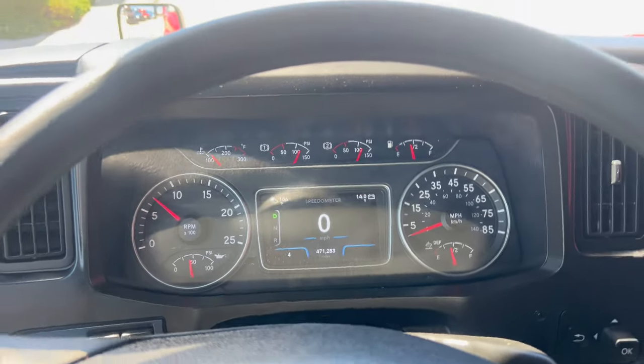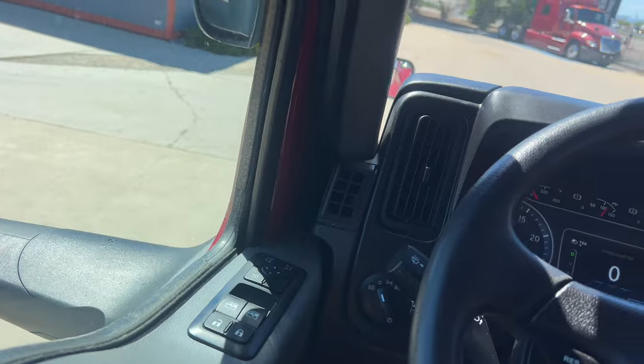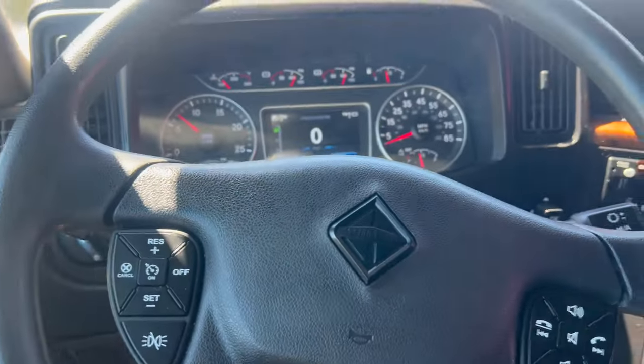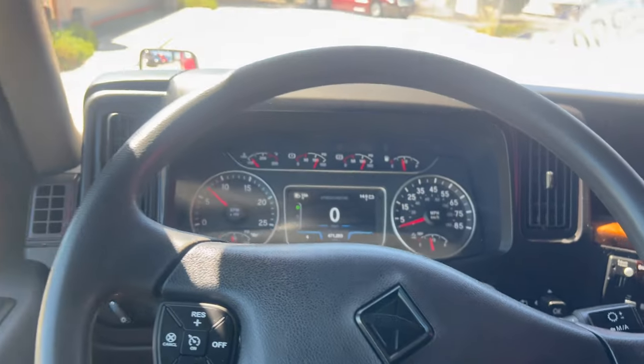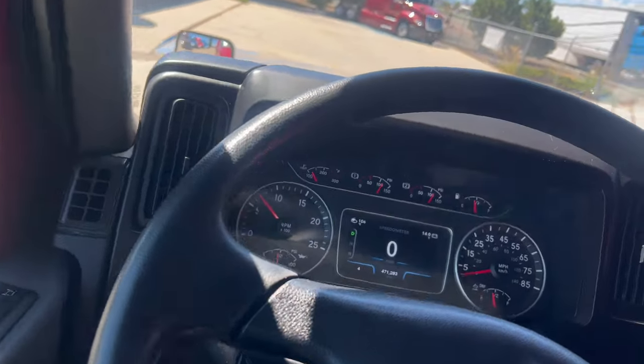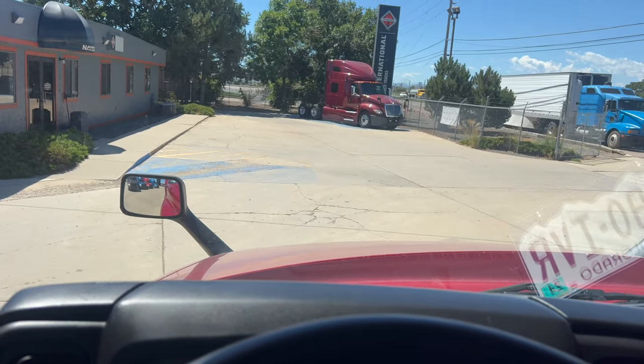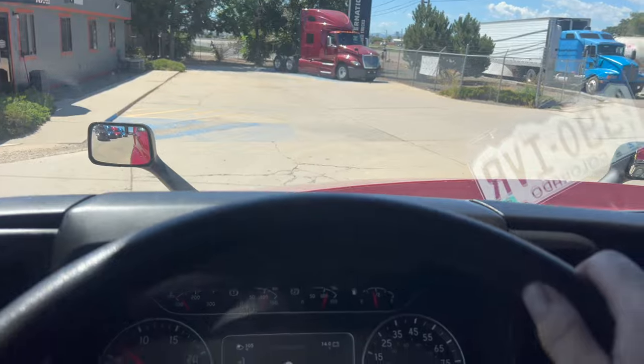It's already beeping at me because of my seatbelt. And it doesn't have an orange seatbelt thing, which is awesome. I hate companies that put the orange — 'we've got to make sure you're wearing a seatbelt.' I'll have to get a seatbelt fooler thing for that. Oh, look how smooth that tranny is.